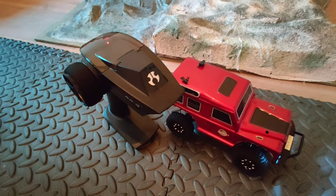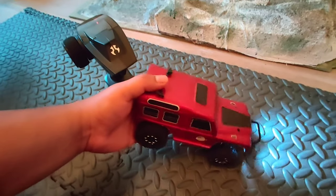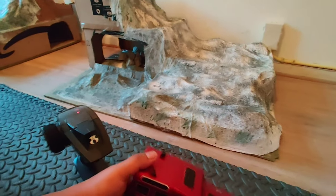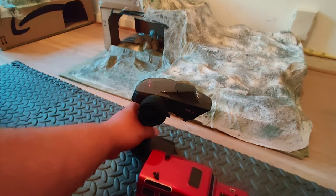Hey everyone, sit here with another video on my micro crawlers. I've got the FTX Outback Mini 3 here today, and you must be thinking why do I have an Axial radio with it — I'll tell you why.